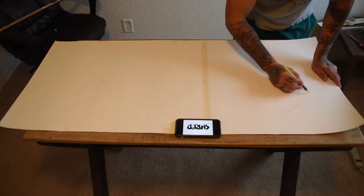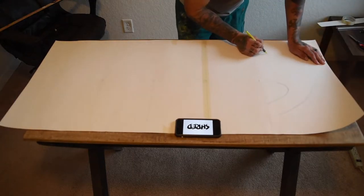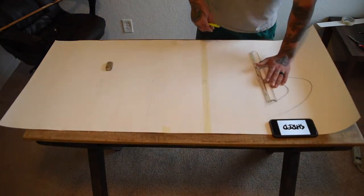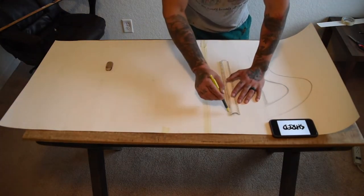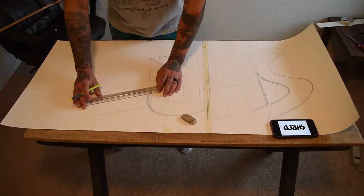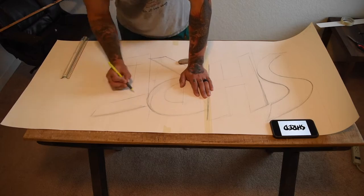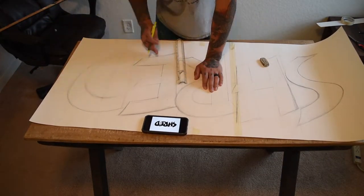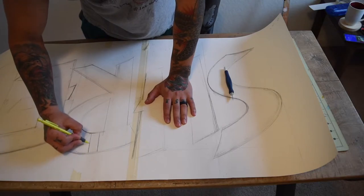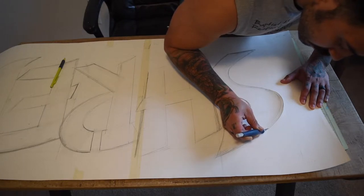Then I started sketching out my design. Once that was done, I used an exacto knife to cut out my stencil.